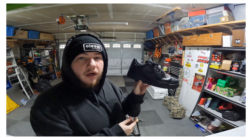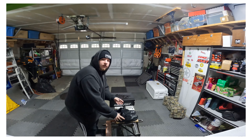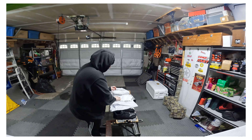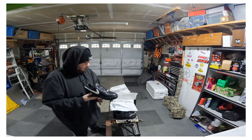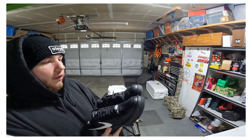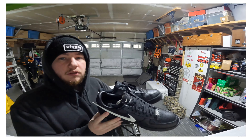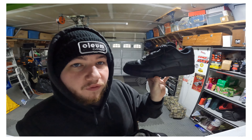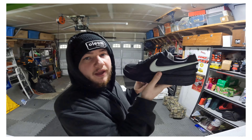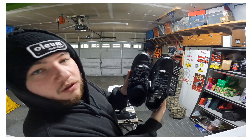We got the standard Air Force One ten and a half here, and then we have the Ambush Air Force One here.